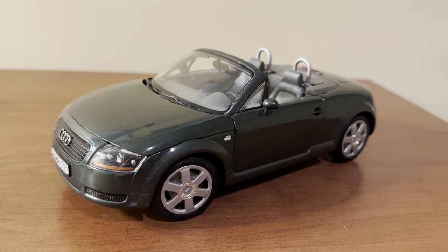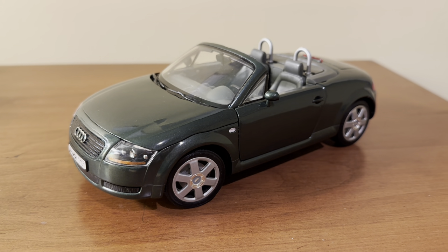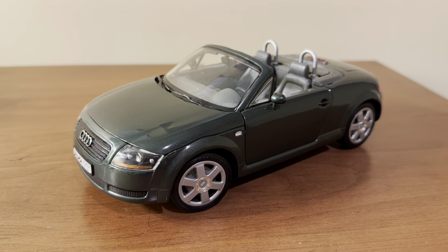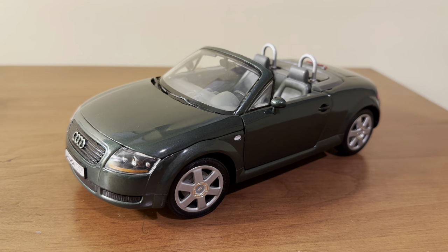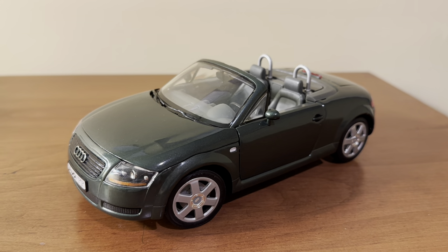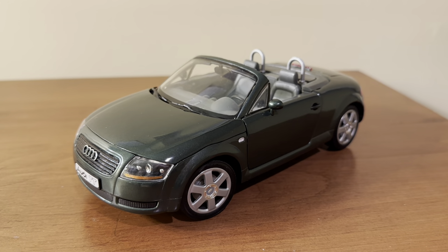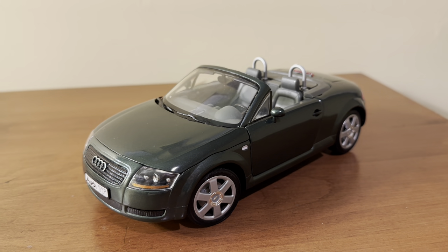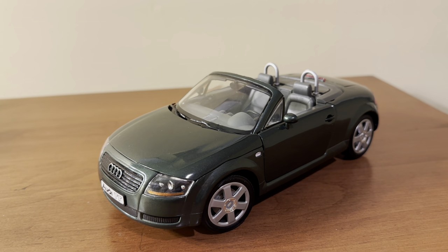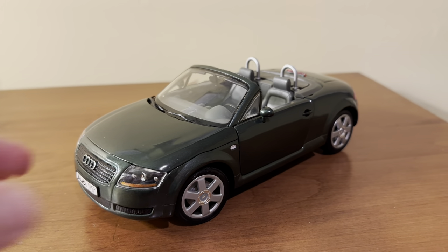The Audi TT was originally created as a concept vehicle in 1995 by Freeman Thomas. It was popular enough that Audi later released it as a production model in late 1998 for the coupe and then in summer 1999 for the Roadster. The first-generation model was produced from 1998 until 2006, and the TT would see two more generations until it was discontinued in 2023. The first generation seems to be the most iconic of the three, and it's my personal favorite, so I'm glad I found this Revell model to represent it in my collection.